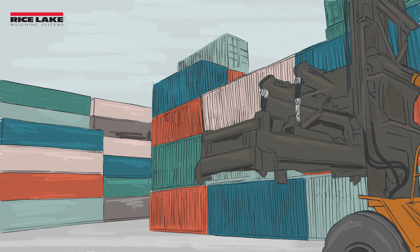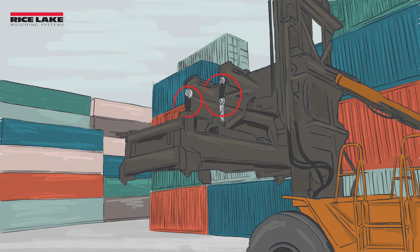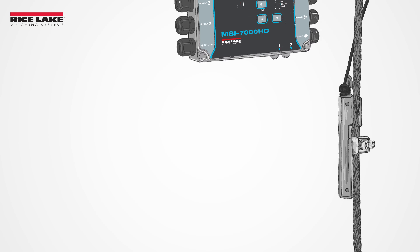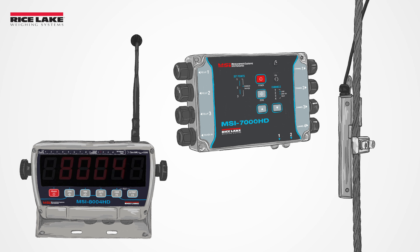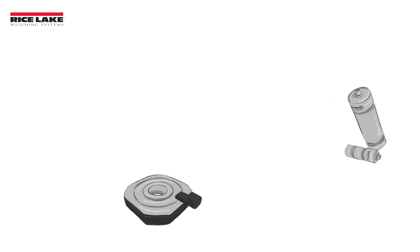Rice Lake's MSI integrated solutions are versatile enough to be applied to any application, no matter the headroom, capacity, or environment. Pair an integrated solution with an MSI weight indicator, wireless transmitter, or remote display for process control or overload protection.